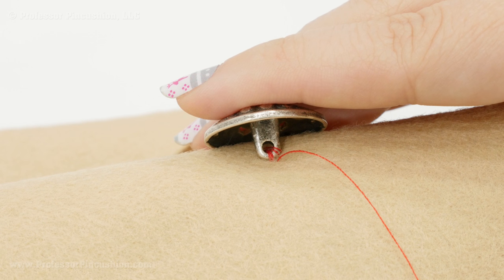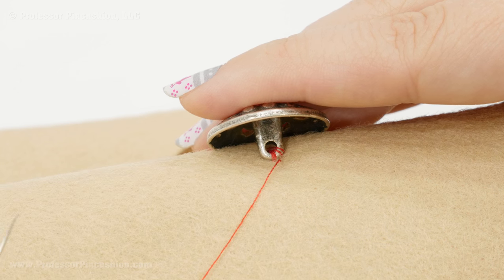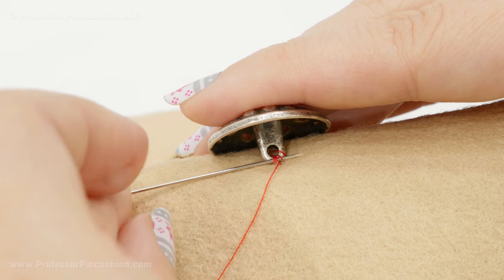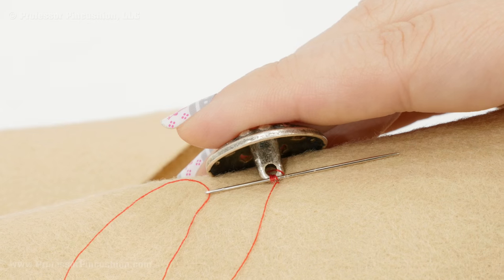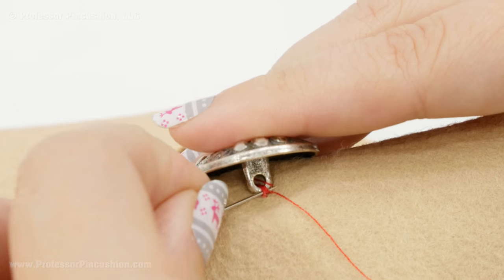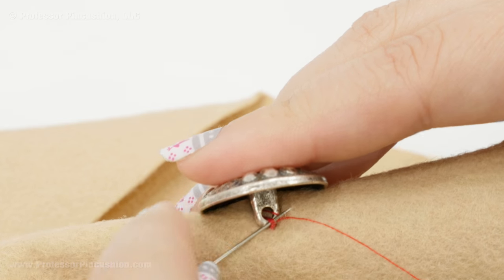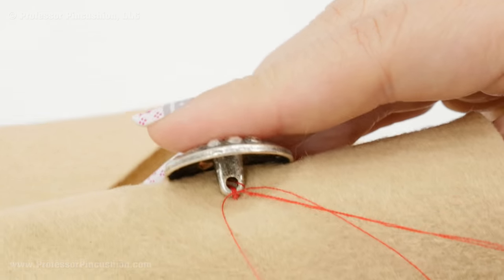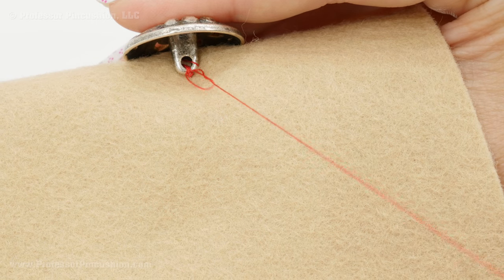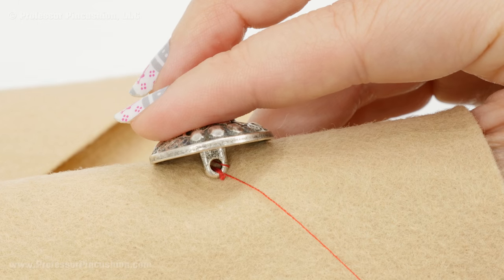After going through it a few times it looks like a bundle of threads on each side of the shank. To finish, I bring my needle behind the threads — going through most of them — and pull through. I do this again, basically wrapping my thread around all the strands to bring them together. On the last wrap, a loop forms and I go right through that loop to tie a knot. Then I put the needle through the hole and do the same thing on the other side of the shank.